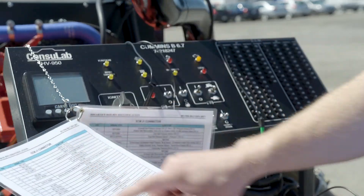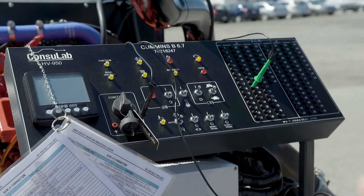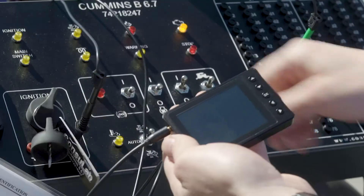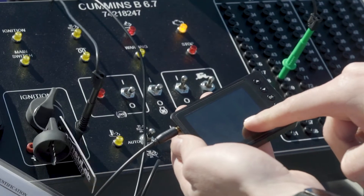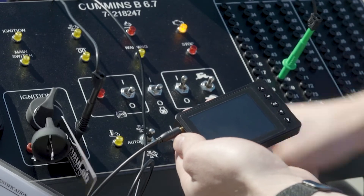Using the pin identification chart for the breakout box, we're going to pull a signal using the oscilloscope. Here we've connected the oscilloscope to the breakout box. Let's fire up the engine and see what kind of pattern we can get. Here we can see an injector pattern on the oscilloscope.